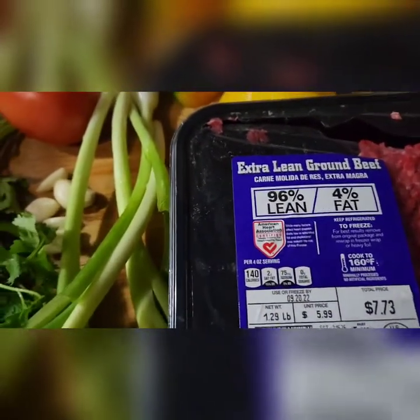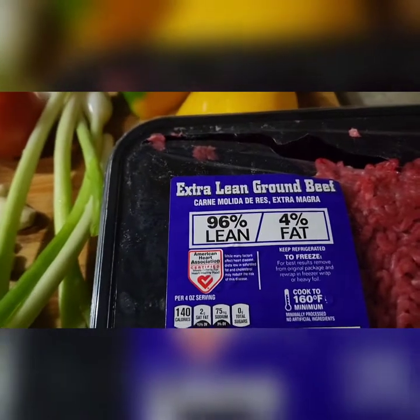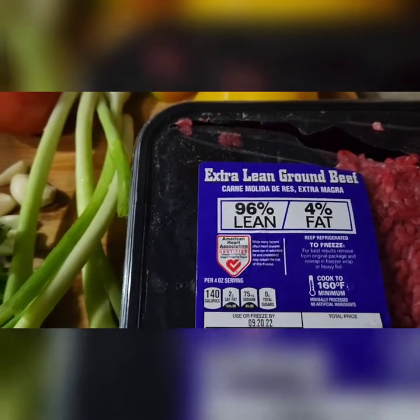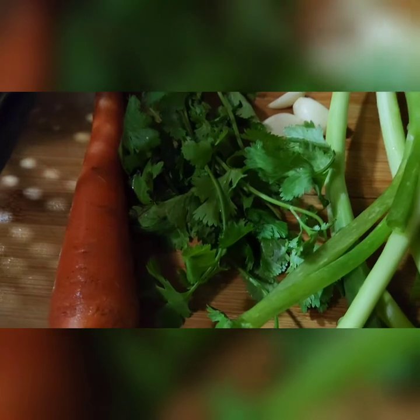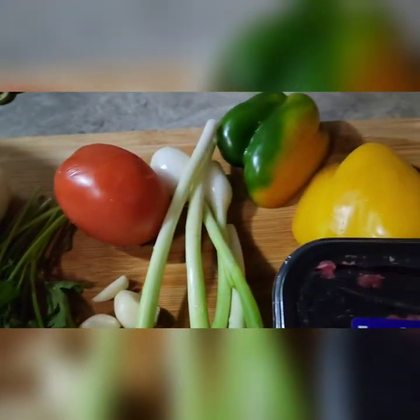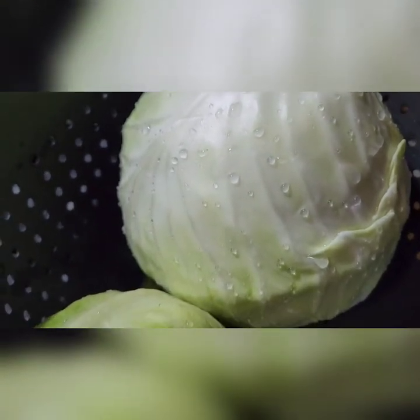Hi guys, today we are going to be making some cabbage and mince. I have 96% lean fat minced beef. I have tomato, onion, carrots, parsley, garlic, bell pepper. This is the cabbage, just washed and ready to cut up.